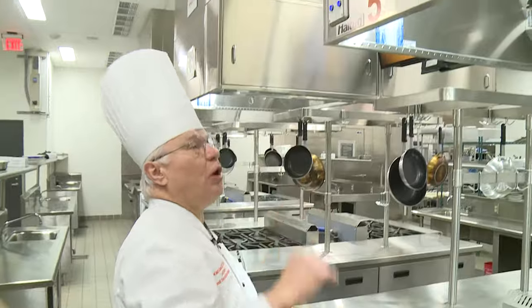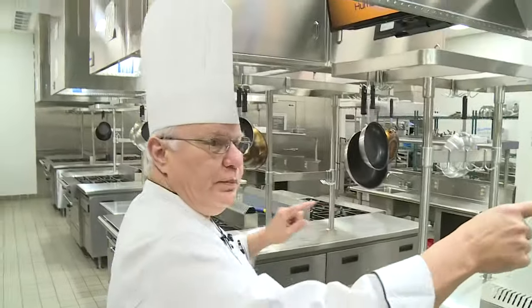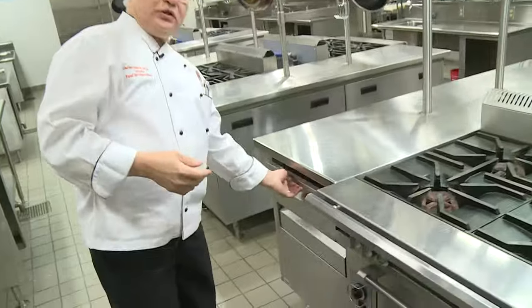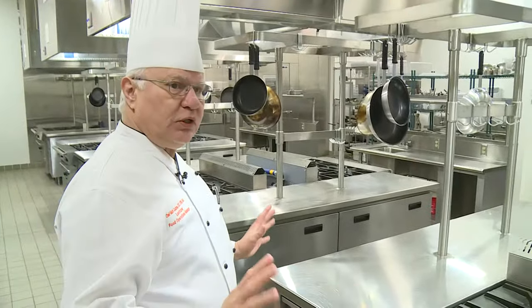Each one of these stations is numbered so you'll know which station you have. Each station will be set up with its equipment, and spatulas and such will be in the drawers, so they'll be pretty well self-contained.